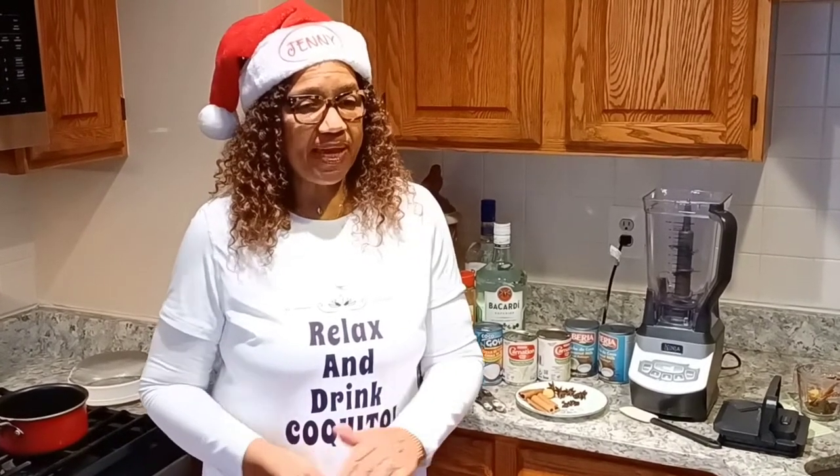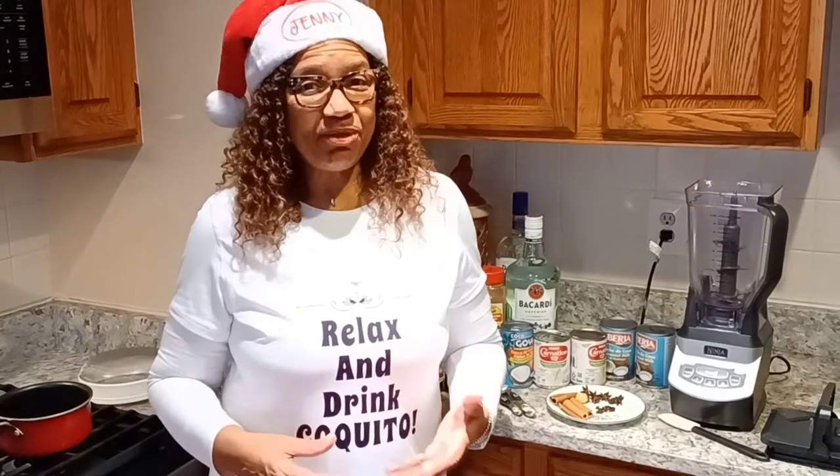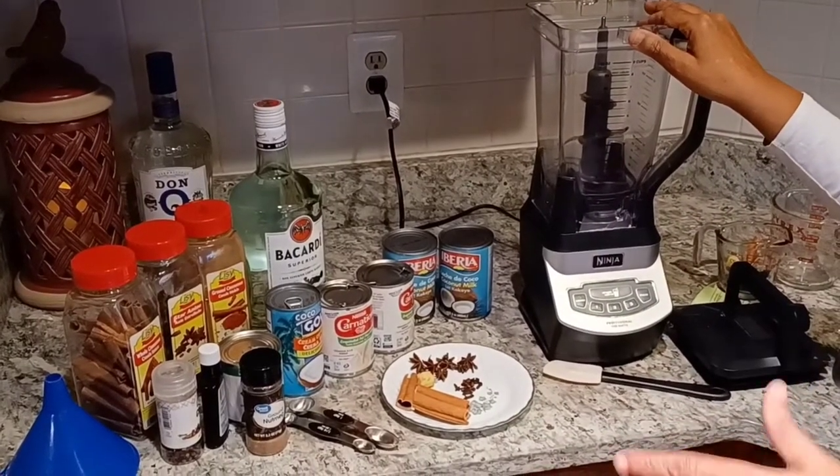I'm going to show you the ingredients, and this is something you can vary in quantities. I'm going to do a single basic recipe. You can double it up if you have a lot of people — usually when I make Coquito, a lot of people ask me for it so I usually double it up. First of all, you're going to need a blender, any kind of blender. If you don't have a blender, you can put it in a big bowl and mix it by hand. You don't necessarily have to have a blender, but it will help.